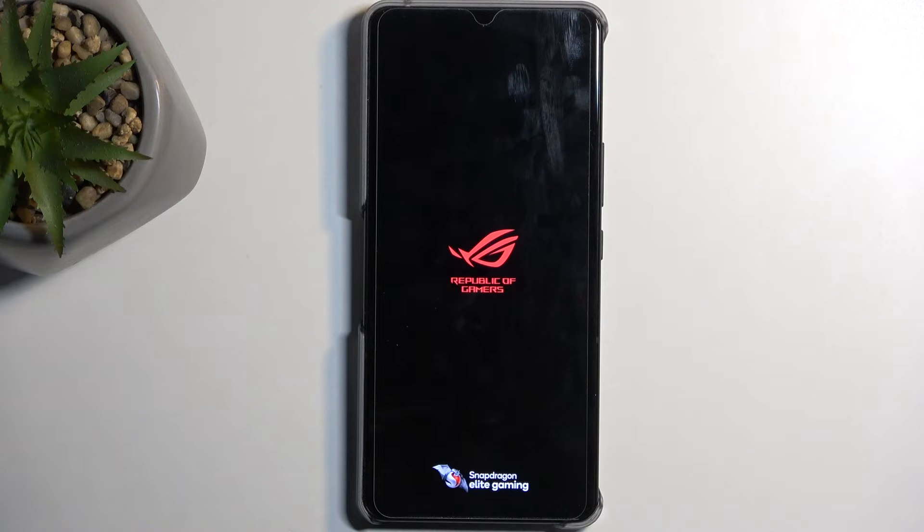Asus actually goes very quickly through the reset, so the device should be back up in less than a minute, at which point we will be presented with the Android setup screen. I'll be back once that is visible on my device.